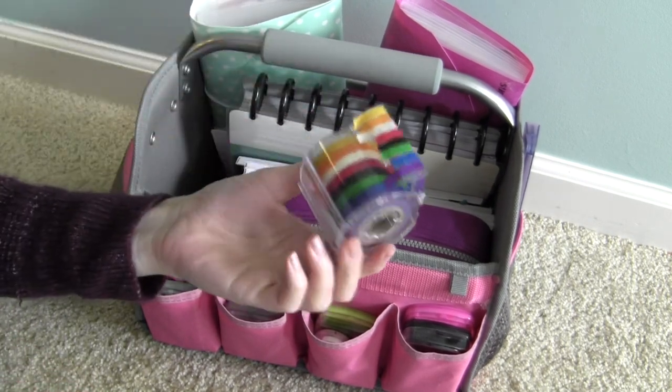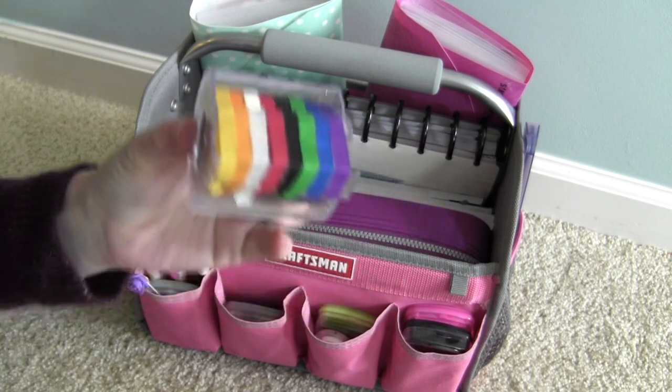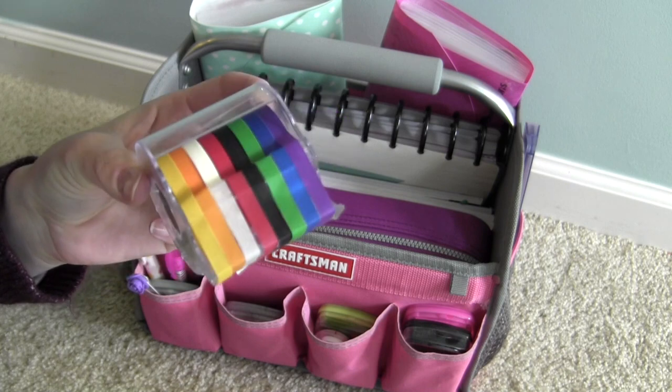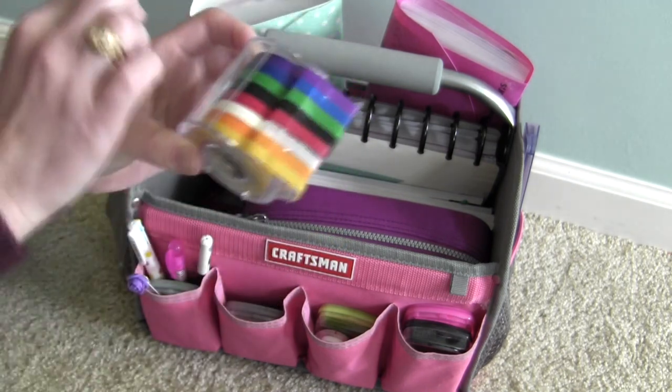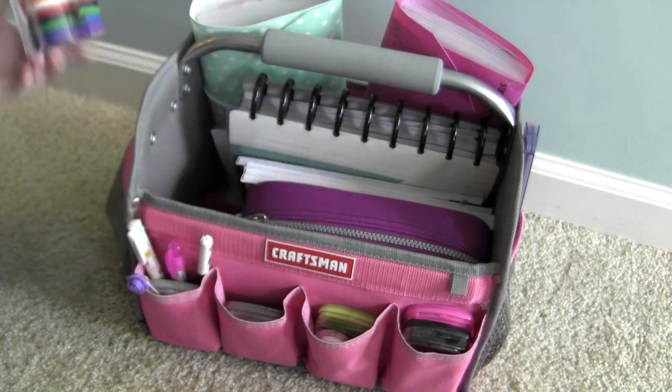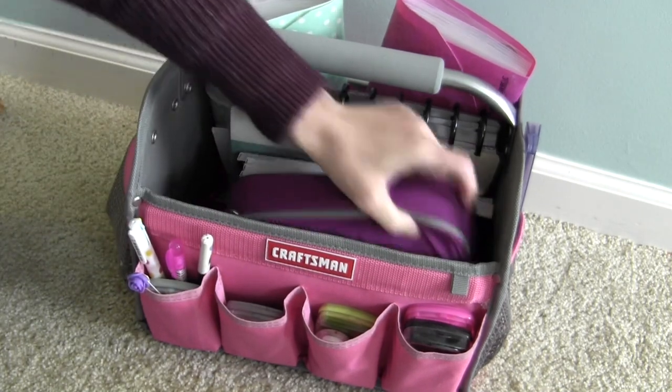This I think I got at Michael's too — it's just some thin colored washi tape. I like this for marking off like weeks of vacation or when Mike's out of town or whatever, instead of trying to draw a straight line.